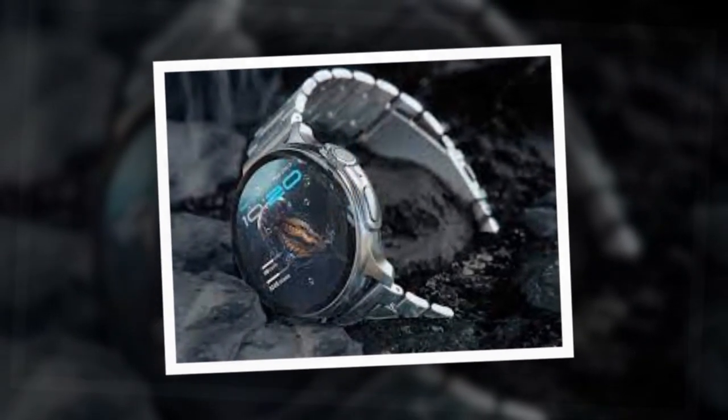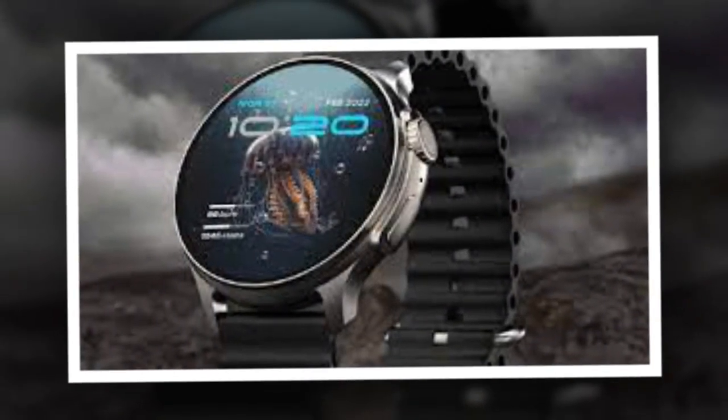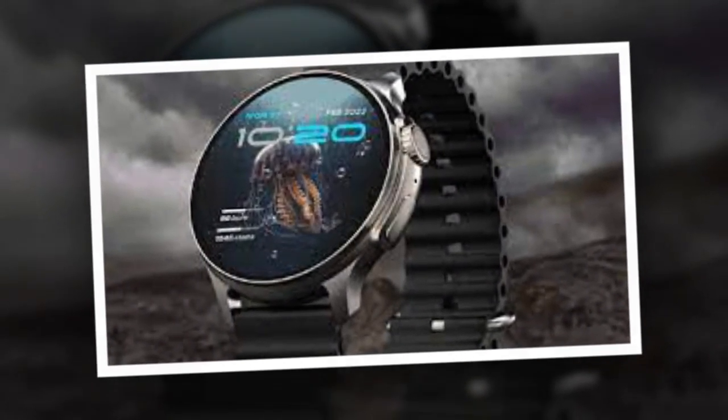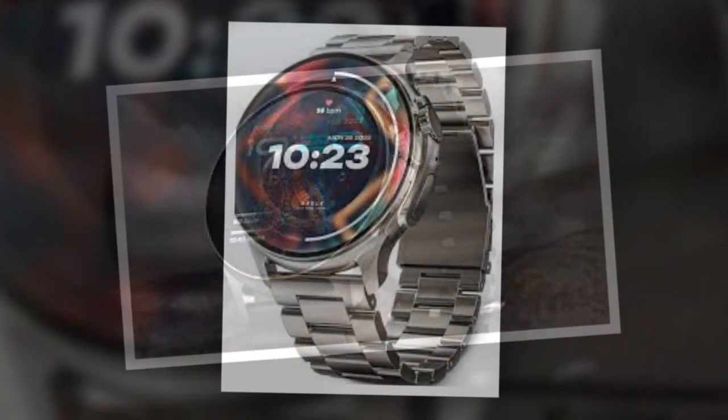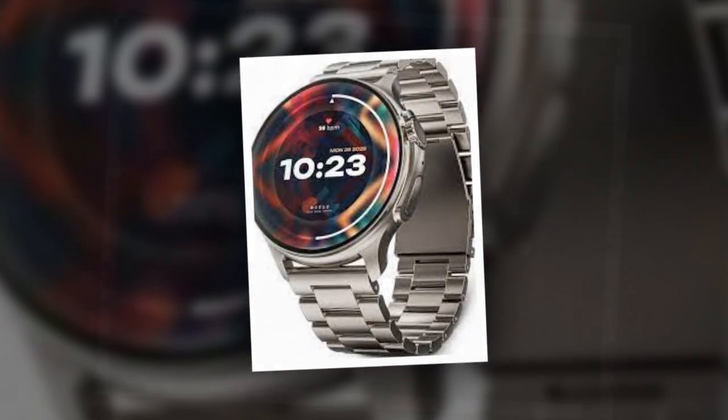Additionally, it supports over 120 sports modes including cricket, running, cycling, basketball, yoga, and swimming. Users can also choose from over 150 watch faces for the smartwatch.